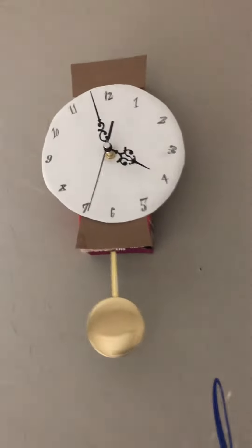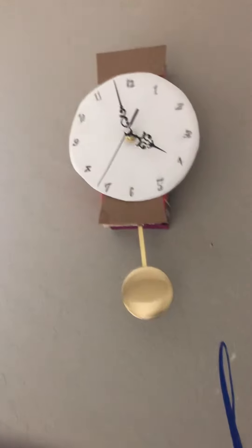Today I got a clock mechanism and decided to make a clock out of it. I'm going to hang it on the wall like it was before. Here it is in action — the clock will chime in a few minutes. It's beautiful.